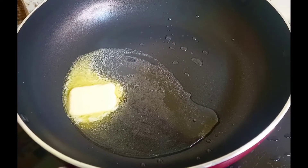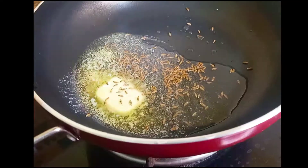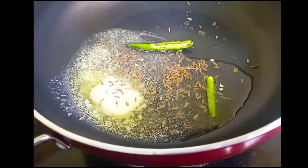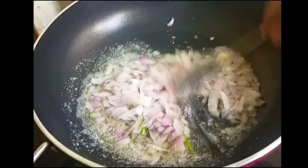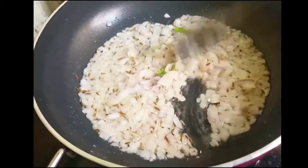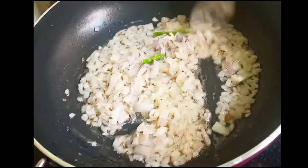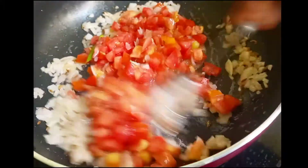First we will add a little salt and a butter cube, and we will add a little zeera and curry mirch and we will brown it. Next we will add about one cup of onions and we will fry it until the smell doesn't go away.